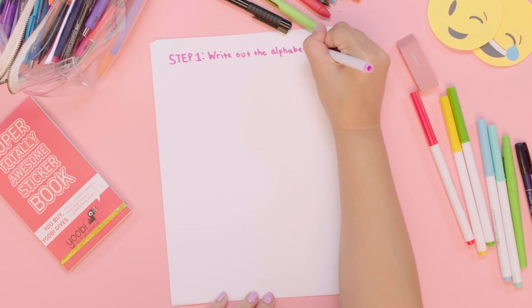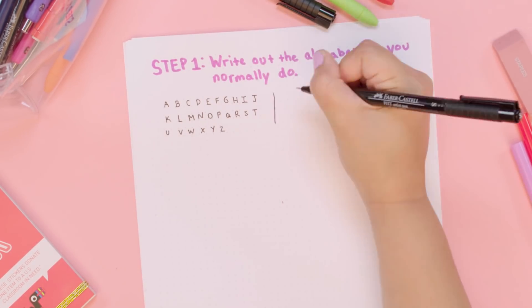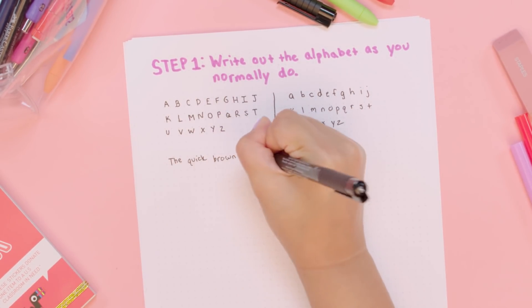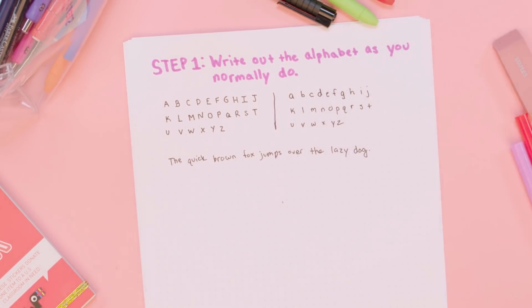Step one is to write out the alphabet as you normally do. You should write out your lowercase letters, your uppercase letters, and then write out 'the quick brown fox jumps over the lazy dog.' The reason why I'm writing this sentence is because it utilizes every letter of the alphabet. When you write in a sentence, your letters are a little bit different than they would be when you're very purposely writing out the alphabet.